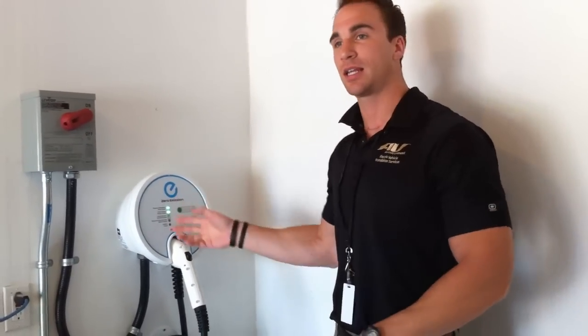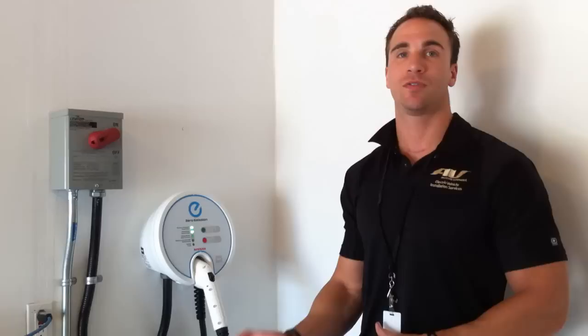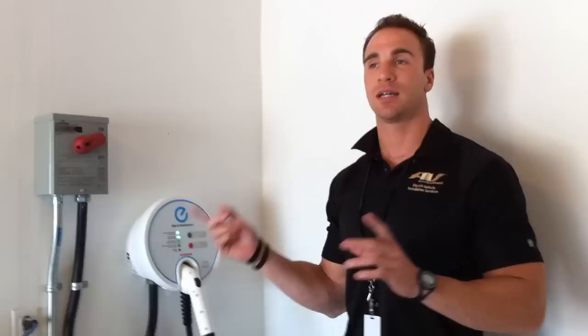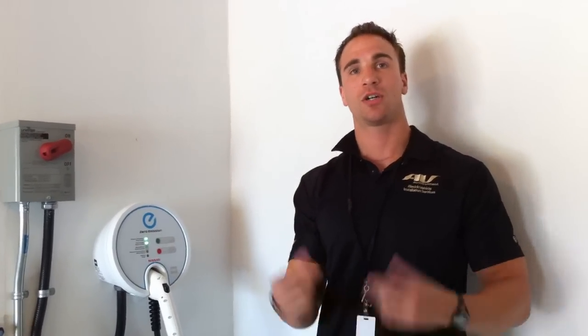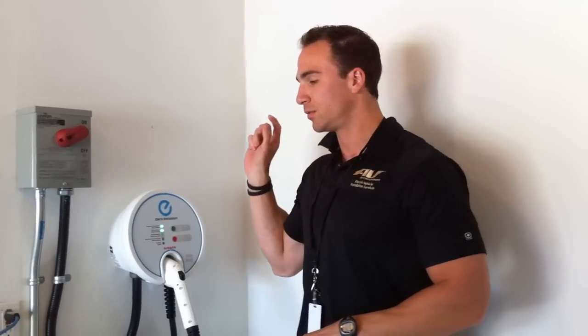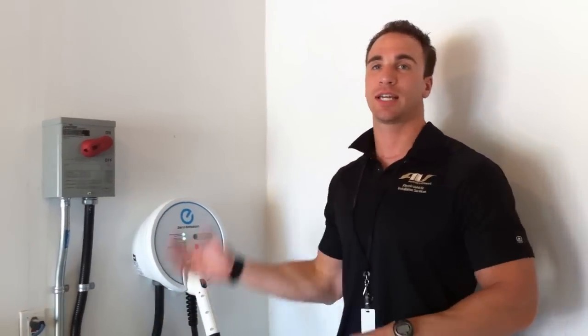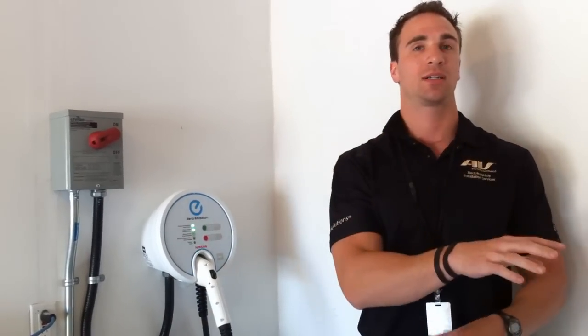We put the level 2s in all the dealerships; all the houses are getting these. And then of course you have the level 3 charger, which is a DC fast charge. It gets a 480 volt feed, it's 3 phase, and it has a DC connection point. So what you're taking with level 2 is AC voltage and putting it on the car's charger and it inverts it to DC.